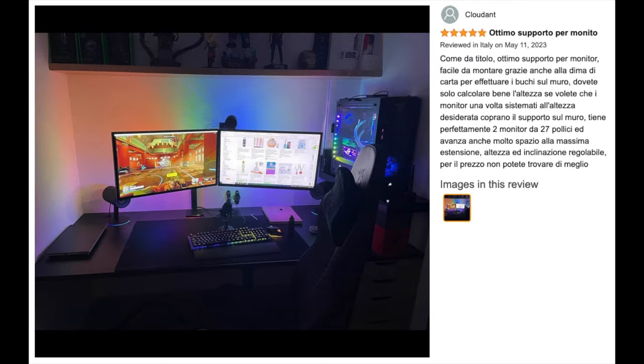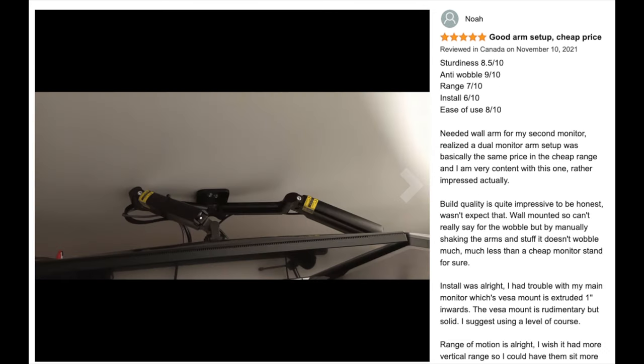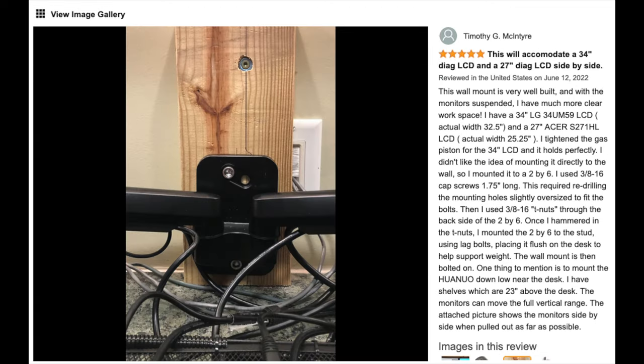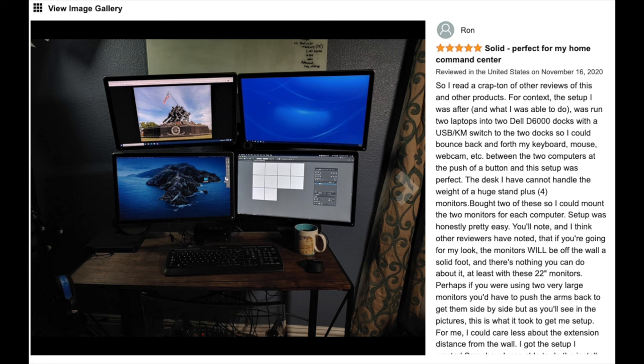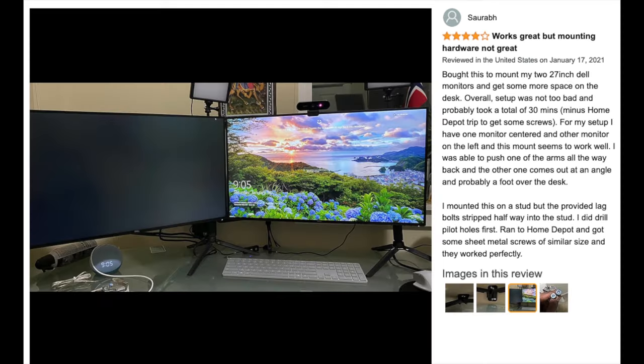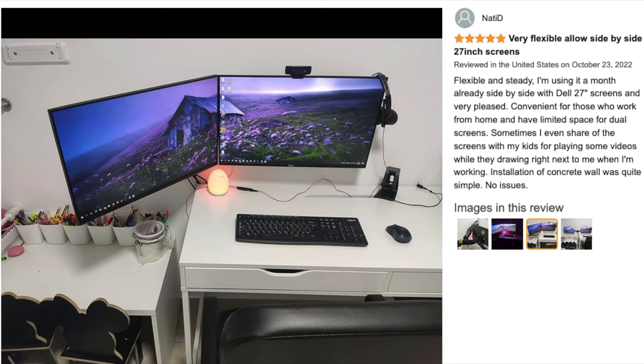I'll give you my thoughts on this mount while a few other customer reviews flip through in the background. I wanted to crap on it because of all the trouble I had during the install, but after using it for a few weeks, I'm actually really happy with it. Getting the monitors off the desk has freed up a lot of workspace, allowing for a much cleaner looking setup. Buying used was my fault for wanting to be so cheap, so the only suggestion I have is to buy new and you should be happy with it. I'll leave a link to this unit in the description — if you end up getting one, leave me a comment and let me know what you think. Thanks, and I'll see you guys on the next one.